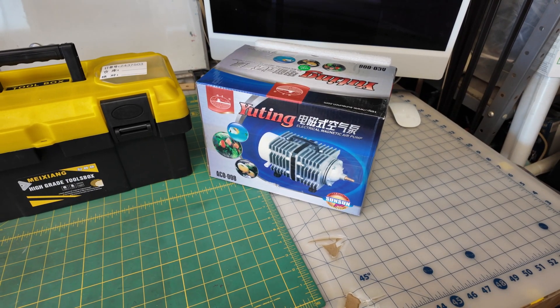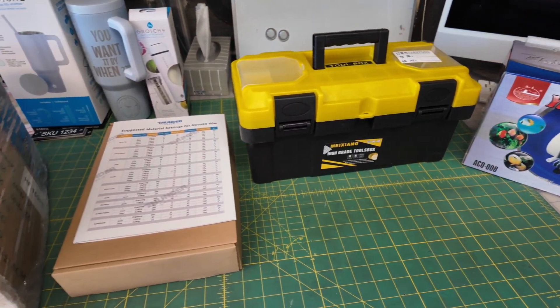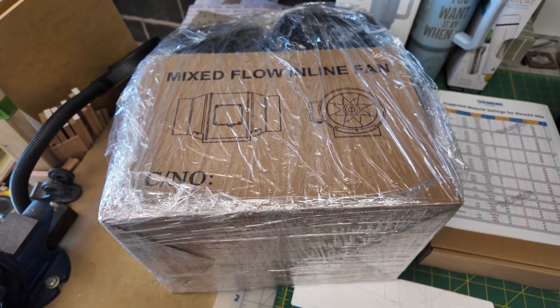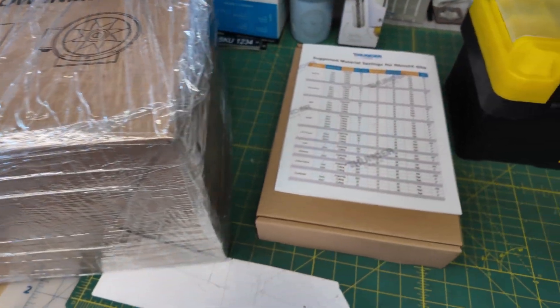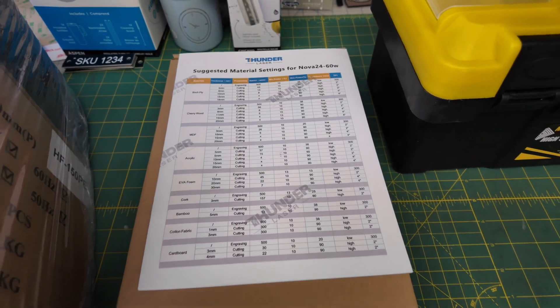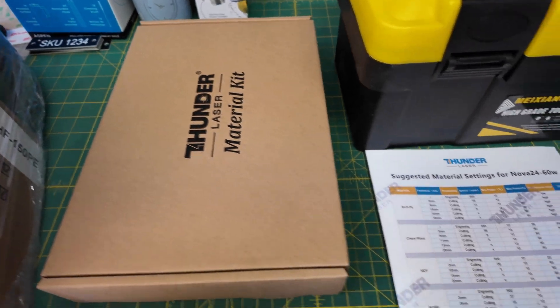The Nova Plus comes with a number of accessories: an air pump, a toolbox with a number of different items you're going to need, the exhaust fan and 20 feet of piping. And a surprise was that you actually have a sample material kit included with the laser — nice — so you can test it out on a few different types of materials.